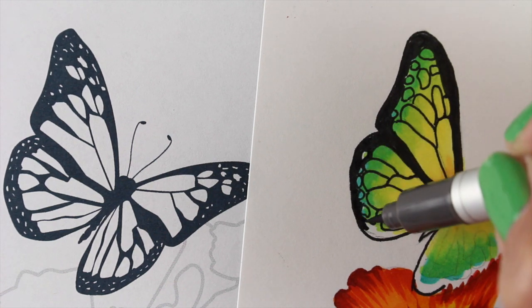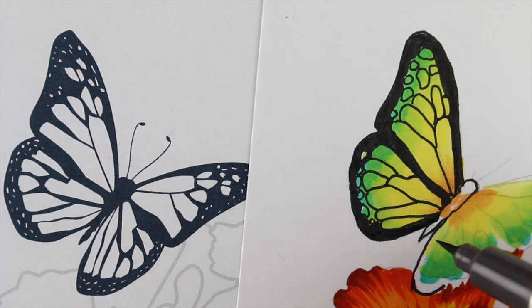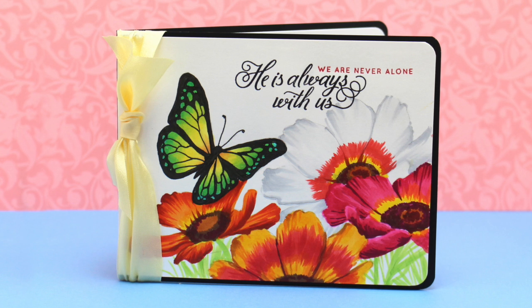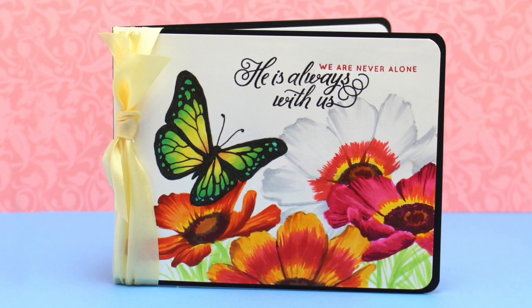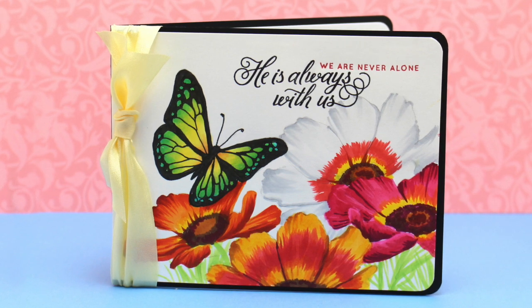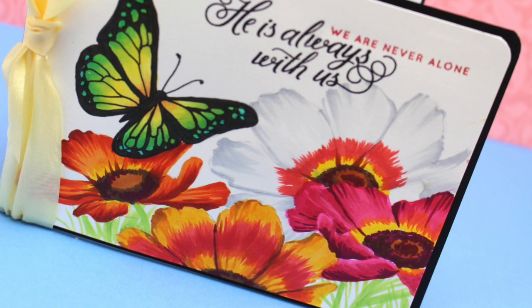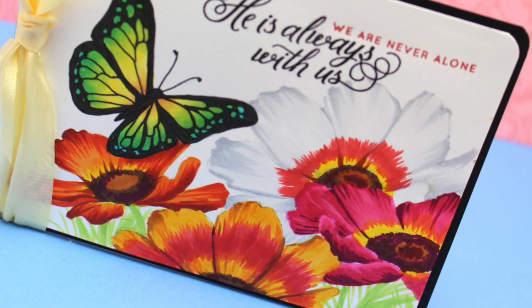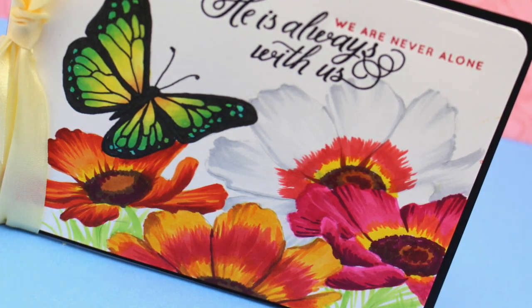If you use a non-Copic-friendly pen your ink is going to bleed and you could ruin your nibs, so just be careful. Make sure you don't do the black work until you're absolutely sure everything is good with your line drawing. Here is the finished Copic card — I've added some sentiments from a Simon Says stamp set, put it on a layer, and added some May Arts ribbon. I think it came out really pretty. This is going to be for a friend of mine who just needs to know she's not alone.